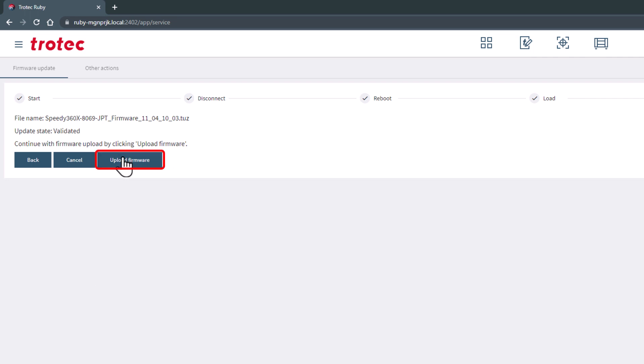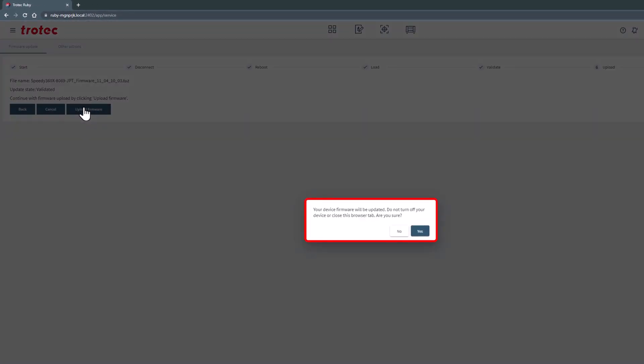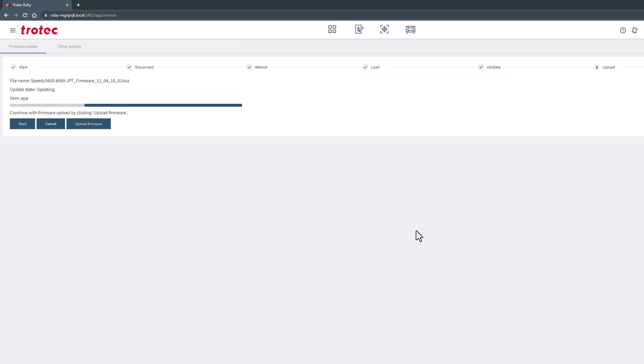A warning will then show on the screen that the firmware will be updated and to warn you not to turn off the laser during this process. Select yes to proceed.